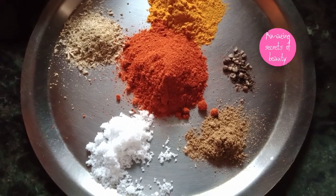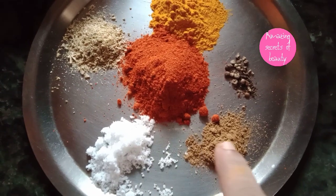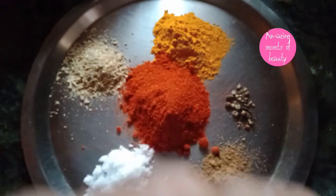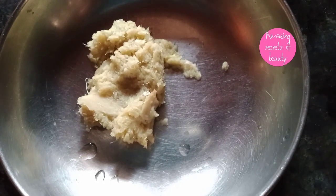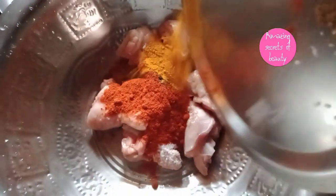1 spoon of Kashmiri chili powder, 1 spoon of manja, 1 spoon of garam masala, 1 spoon of karam masala, 1 spoon of penjira. Please add 2 spoons of fish. Now let's take the carrot.